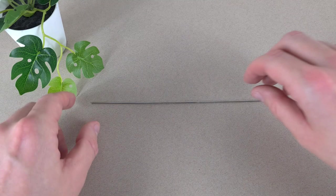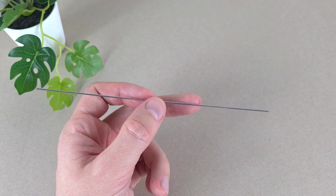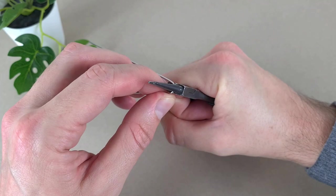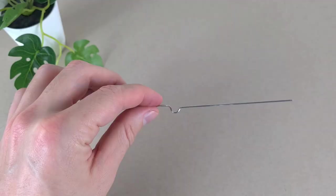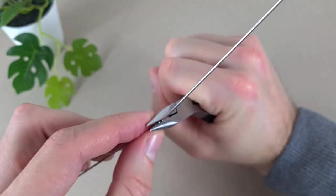We're going to start with this 1.2 millimeter diameter wire — it's 18 centimeters long. First we have to bend it exactly in the middle, and then bend it outwards and make it straight.